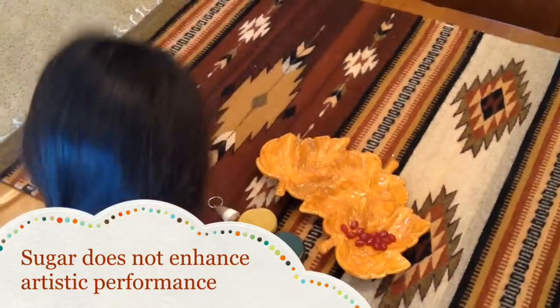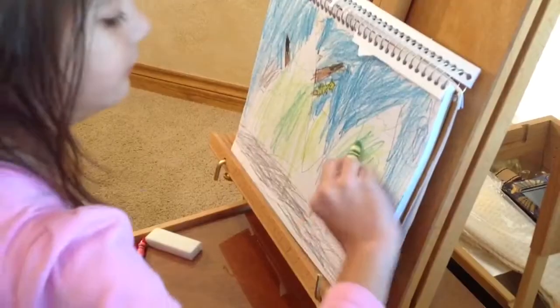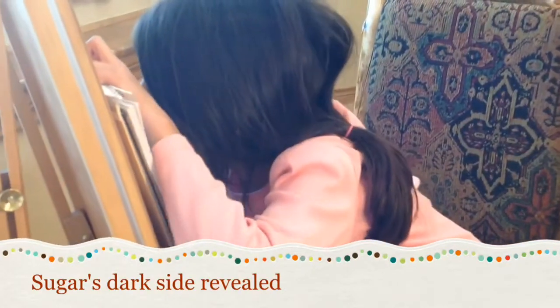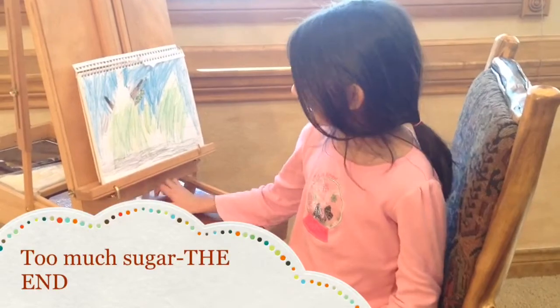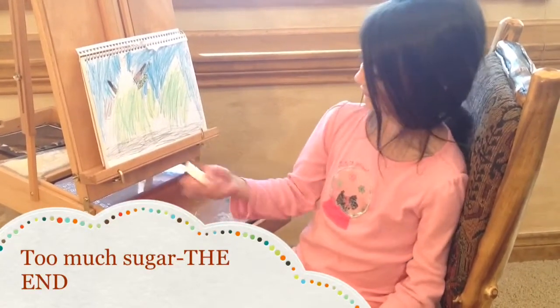Take one of these. Mmm! Amped up with sugar. You have so much fun coloring mountains. This is what happens to a picture when you have too much color. Boom!